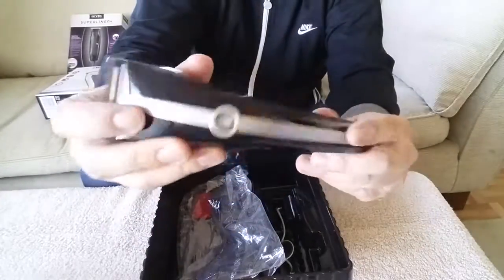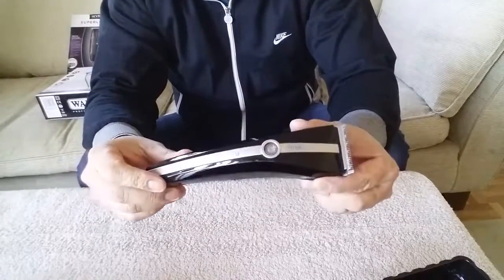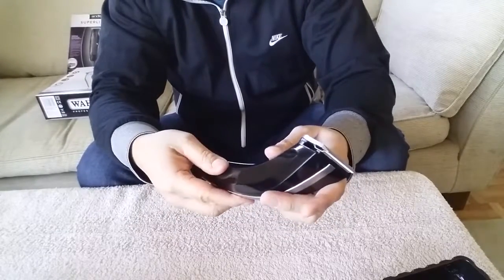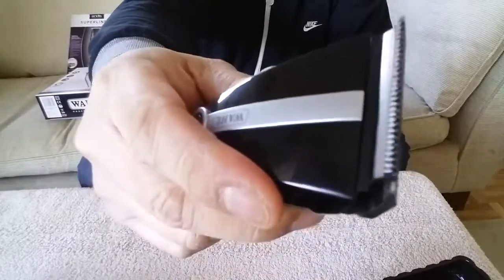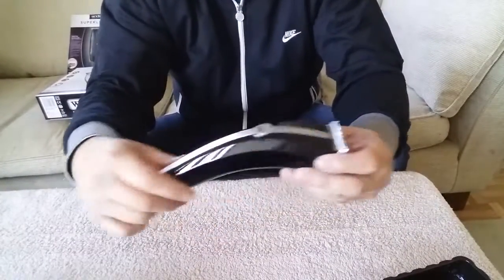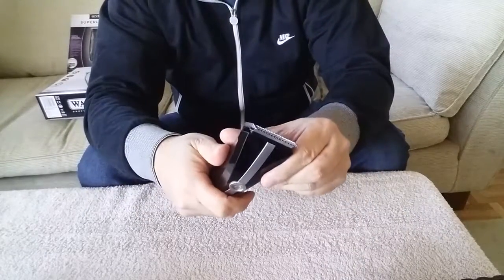Overall though, the clipper is fantastic and looks really nice on the shelf next to your good scissors, tools, combs, and clippers. Not only that, the cutting power is great — it cuts through the thickest, densest, curliest, most difficult hair with ease. This blade set is really sharp and powerful and takes off hair really easily. I mainly use them to take on bulk hair and for clipper-over-comb work.